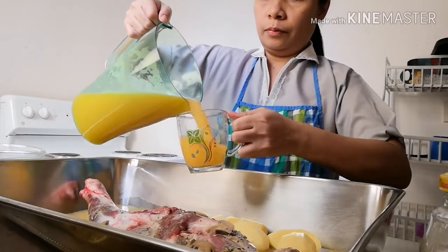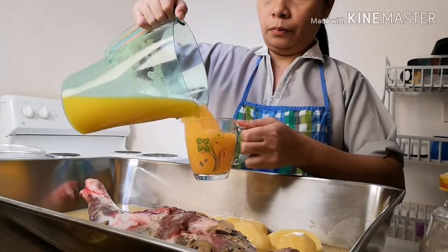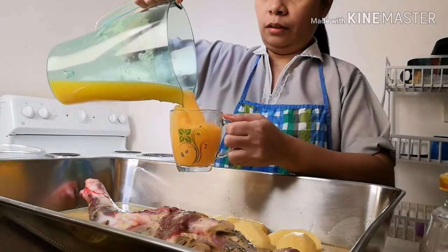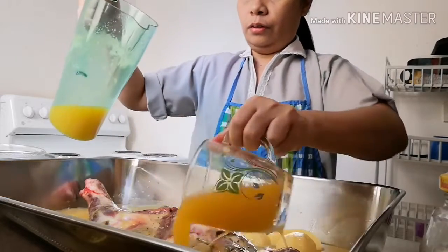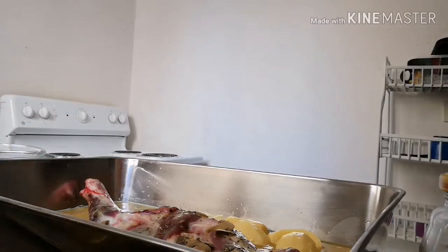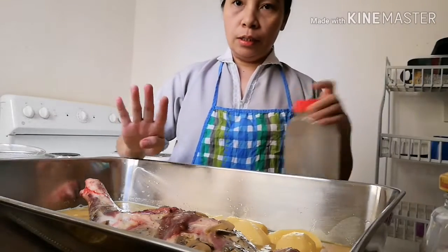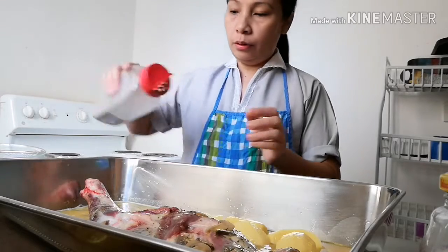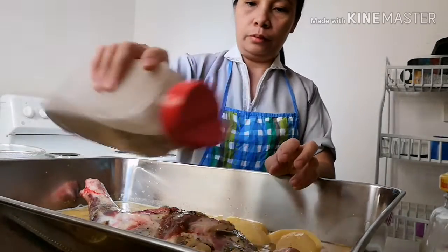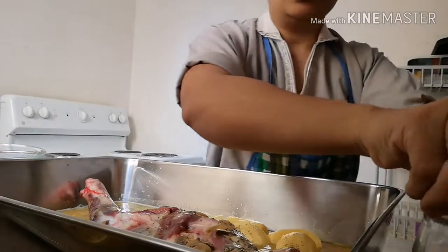One, two, three, four. Four na baso ng orange juice yung nilalagay ko. Lalagayin pa siya ng black pepper. Lalagayin ko siya ng salt.